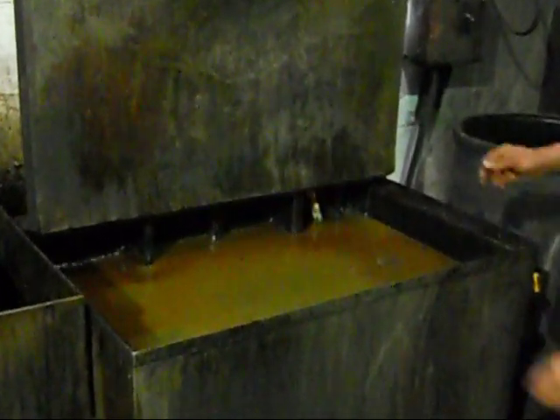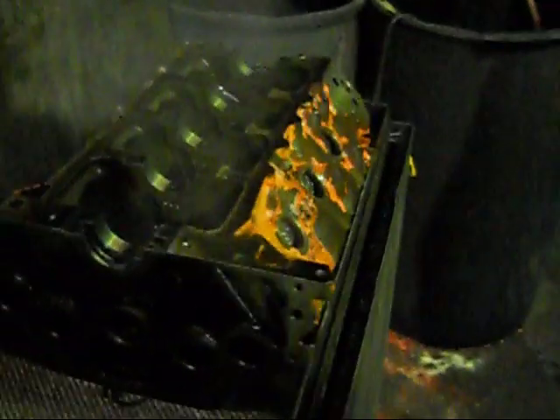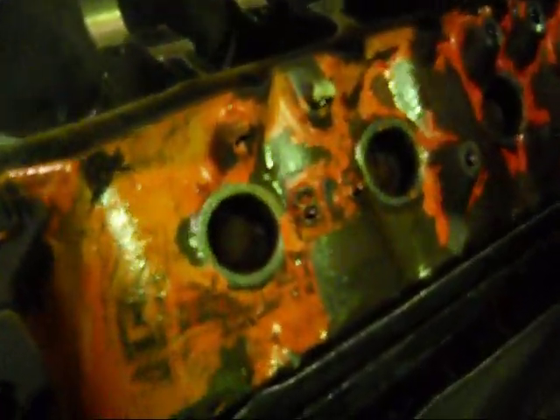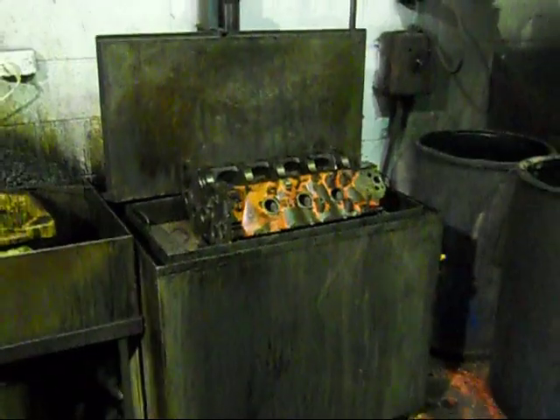The tank there is basically caustic acid — heat it up and that strips everything back to bare cast iron. As you can see, we've got all the Welsh plugs out of it, all the strips, all the cam bearings are out of it. We'll pull that out in the next couple of days. It's 30 thou over already, it's got a little bit of wear in it, so we're going to go 60 thou over and that'll clean up the bores nicely and we work from there. Put that back in the drink.